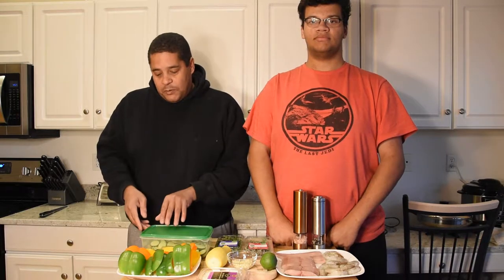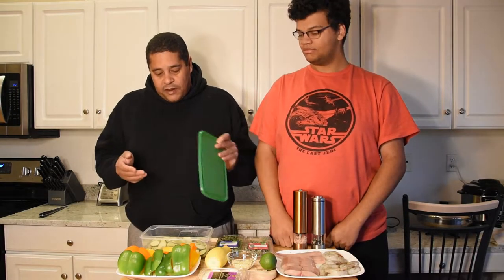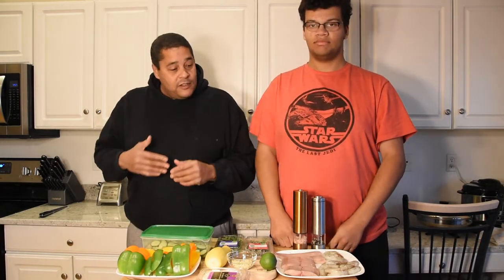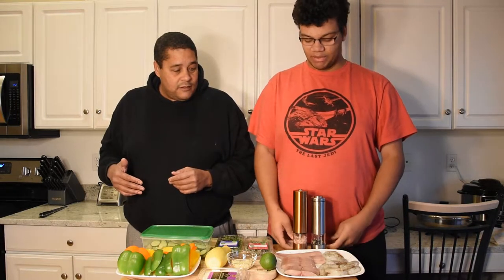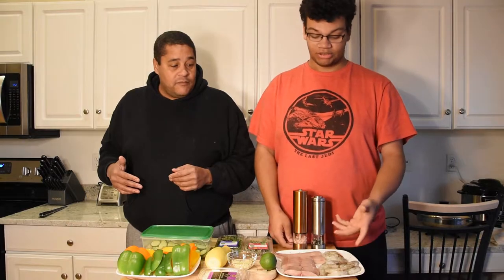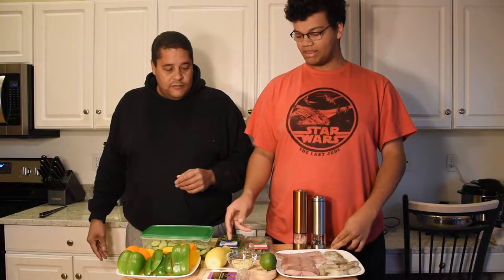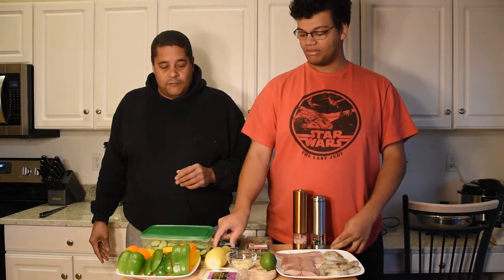We have a few ingredients left over from our last recipe — some leftover asparagus and other vegetables we're gonna incorporate. For ingredients, it's pretty basic: salt, pepper, the shrimp and mahi mahi of course, some lime, minced garlic, rosemary, thyme, three different types of bell peppers, compound butter, and a little bit of squash.